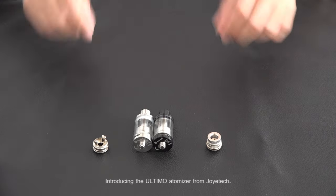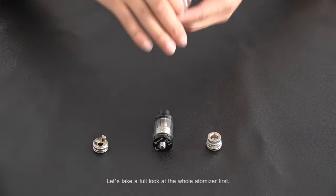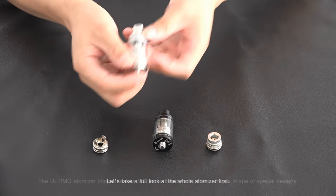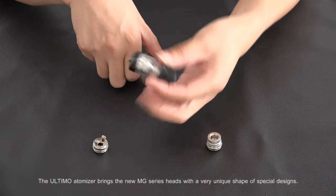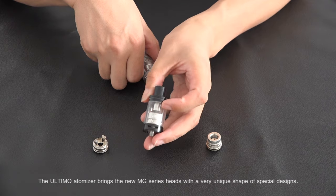Introducing the Ultimo Atmitter from Joytech. Let's take a full look at the whole Atmitter first. The Ultimo Atmitter brings a new MG series heads with a very unique shape of special designs.